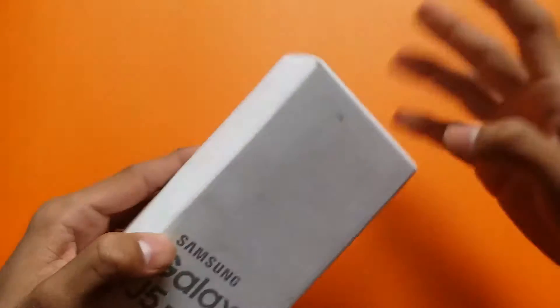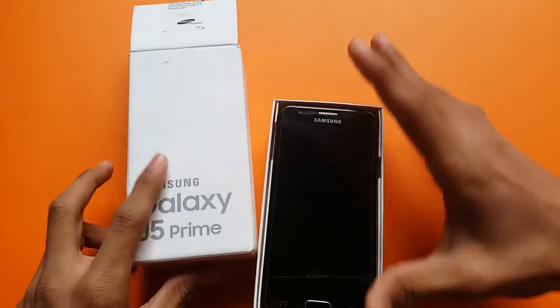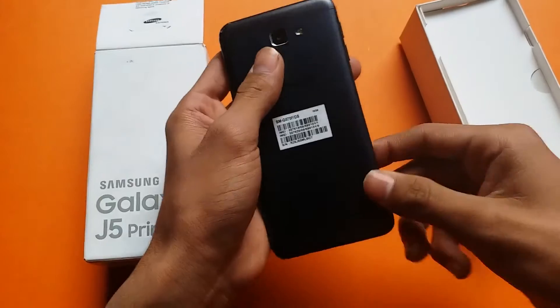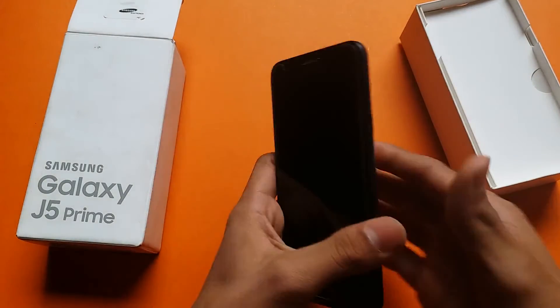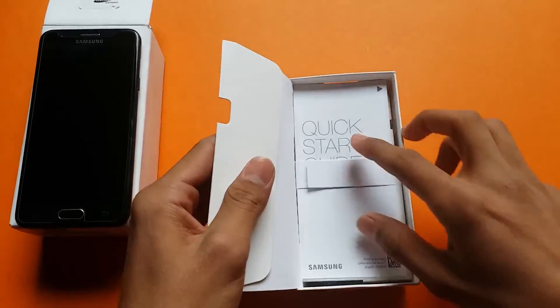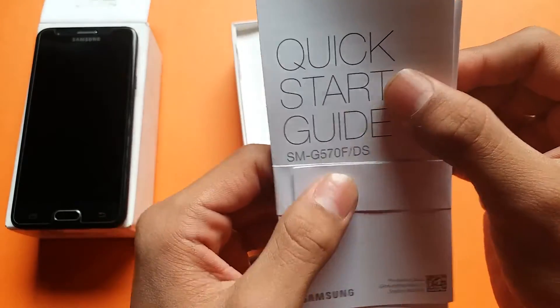I bought it in black color, so let's quickly unbox it. You can see it has a full metal body and it looks very premium in hand. Let's set it aside and look inside the box. The model is SM-G570F.